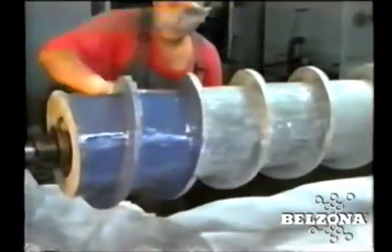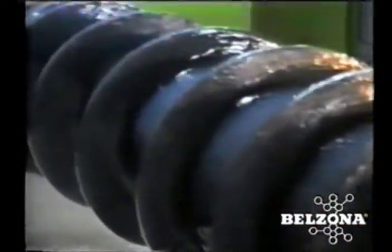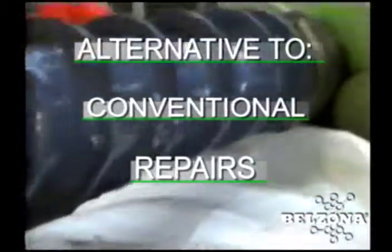Since 1952, Belzona's proven solutions and products have been demonstrated to be a cost-effective alternative to conventional repairs. Shouldn't you be taking advantage of Belzona's know-how in your facility?